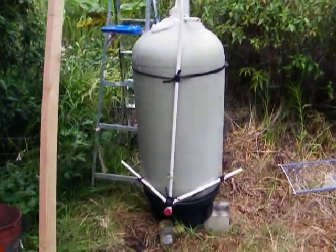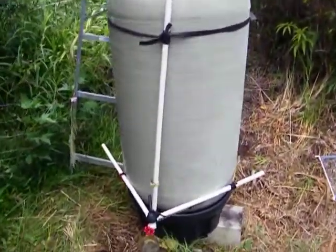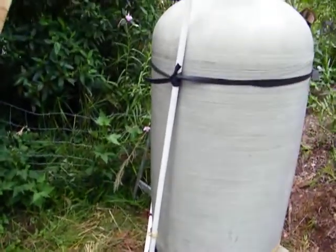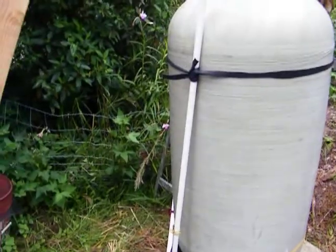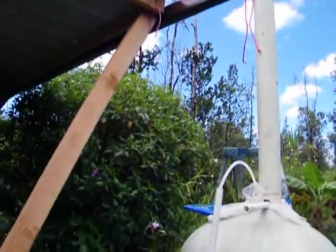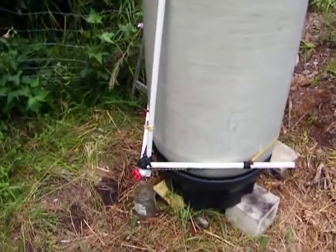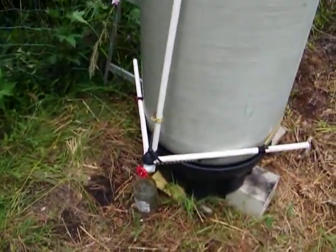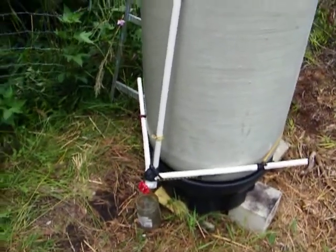Hello! Today we'll be showing this rainwater catchment system, made with a spare tank. It collects water from the gutters that we put in up there — I'll show you that in a second. It provides non-potable water, so you still have to boil it or filter it. But this is a much more substantial system than what we were previously doing with buckets.